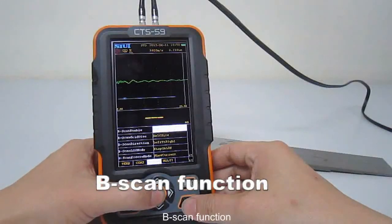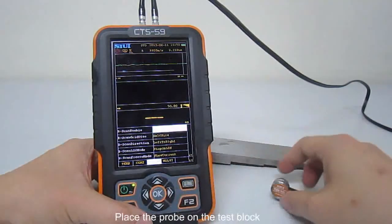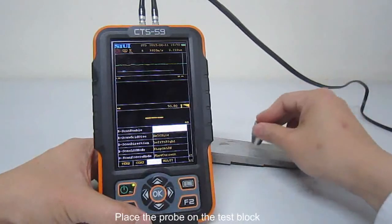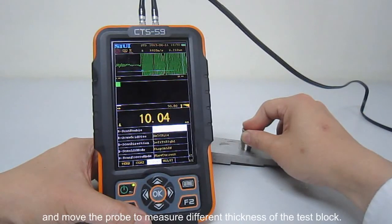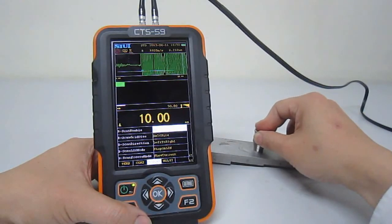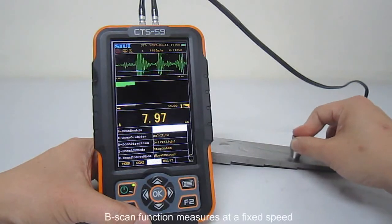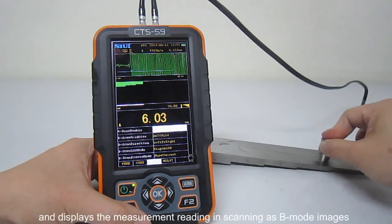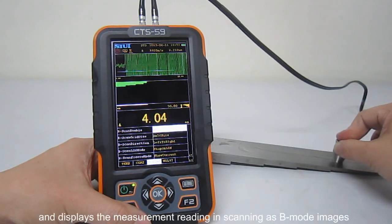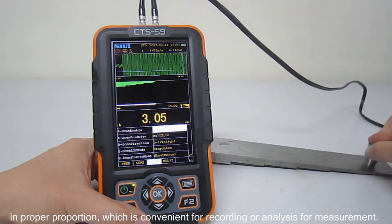B-scan function: Turn B-scan enable item to ON. Place the probe on the test block and move the probe to measure different thickness of the test block. B-scan function measures at a fixed speed and displays the measurement reading in scanning speed mode images in proper proportion, which is convenient for recording or analyzing measurements.